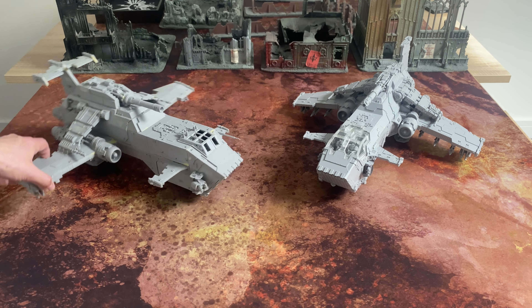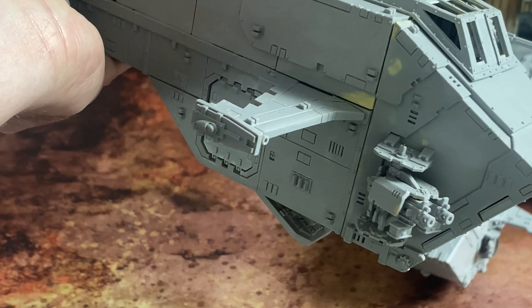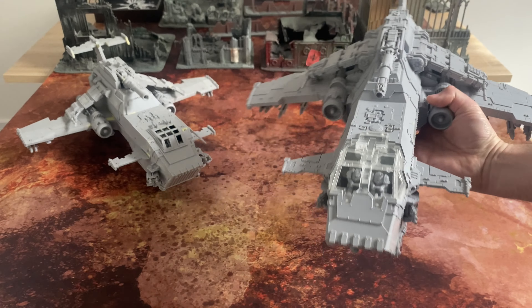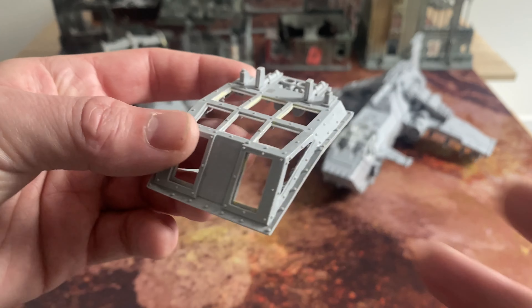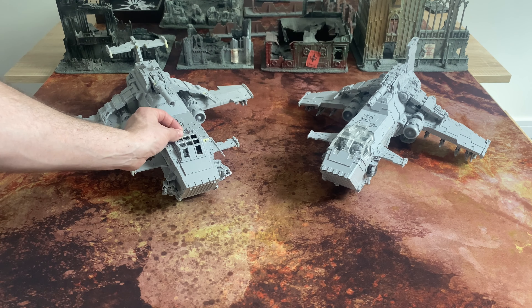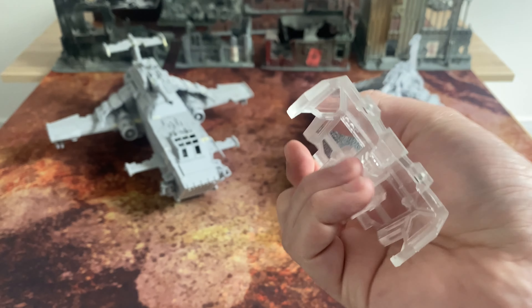Another slightly more subtle change: on the Mark I Thunderhawk, the forward troop bay access doors — this one and this one — are offset to one another. On the Mark II, those two doors are in line. Another change, partially in design as we've already talked about the cockpit, but also in materials. The Mark I is a piece of cast resin with panes in it for using perspex or transparent plastic card for doing the windows. On the Mark II, however, the part is now a clear resin — an interesting choice.